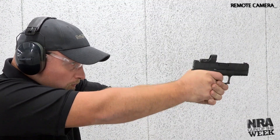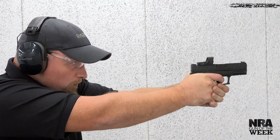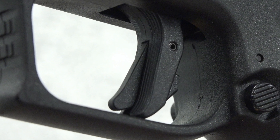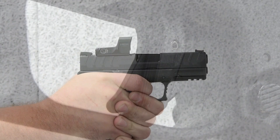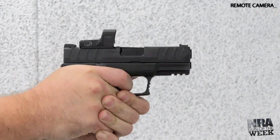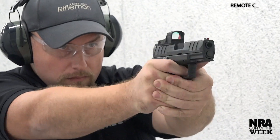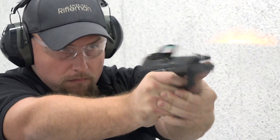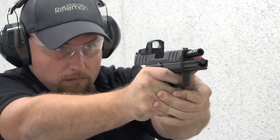Simply grasp the gun with a high full grip to disengage. In addition, Springfield includes a passive safety mechanism within its flat-faced META trigger. To disengage the trigger safety, simply press the trigger. It is important to note that both the grip safety and trigger safety must be fully engaged by the operator in order to fire the handgun.